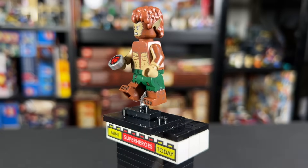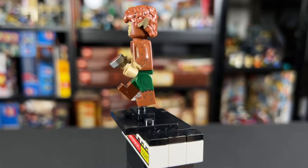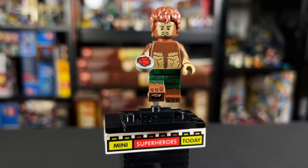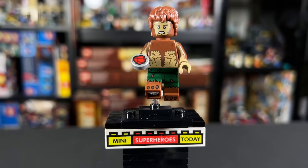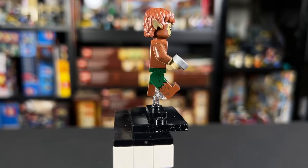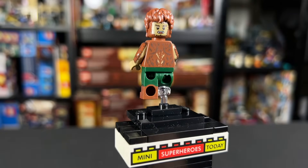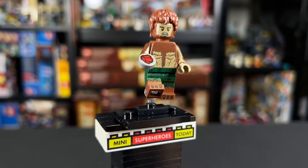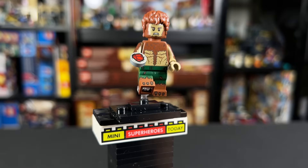At number 10 we have Werewolf by Night. The printing on it is absolutely immaculate, but compared to everything else on the list he comes toward the bottom. He's got a lighter brown shade of arm with fur printing that looks scraggly. He comes with a one-by-one rounded tile with bloodstone printing. We get dual molded legs with dark green on top and brown on the bottom with fur printing and toe claws. The torso looks great with all that fur and the abs, and we get a brand new hairpiece with werewolf ears. One reason this loses points: in the show we pretty much only see Werewolf by Night in black and white, so seeing him in color is a little hard to compare to the screen.